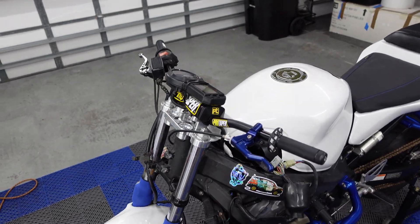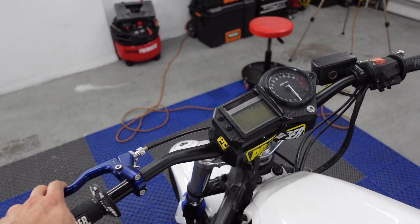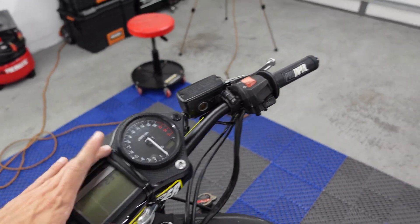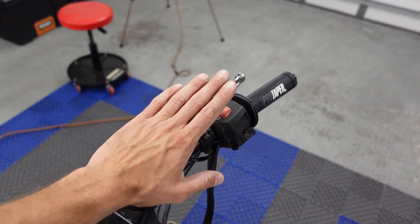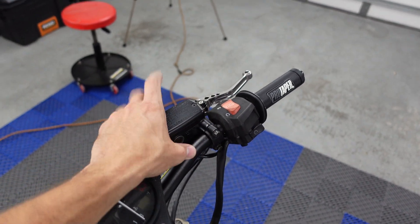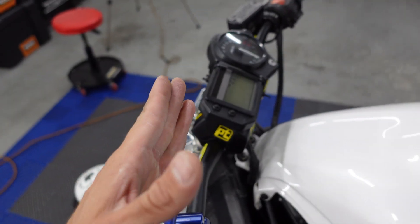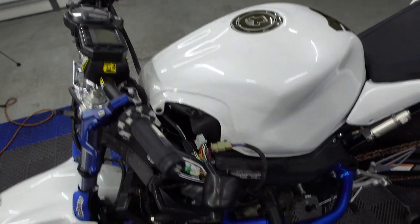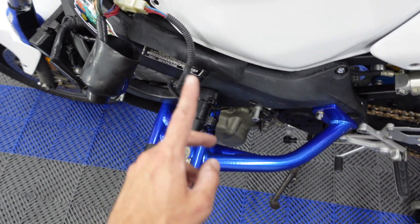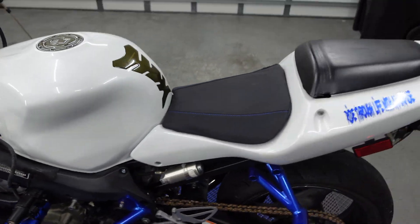Here's an update on how far we've gotten: we got the handlebar set up, we got the cluster exactly where I want it, we got the throttle housing and front brake all set up, so that's good to go. I'm going to adjust the bars up a little bit just because I feel like it would be more comfortable for me. Right now I got the key switch here, but that's going to change after I do the clean air mod.